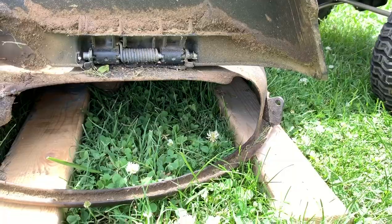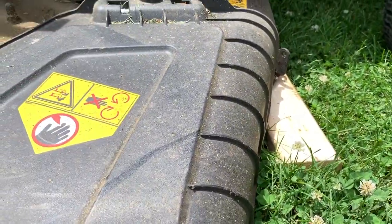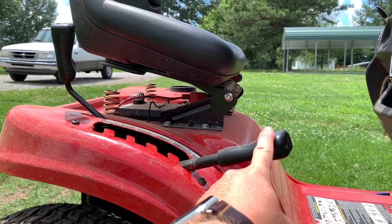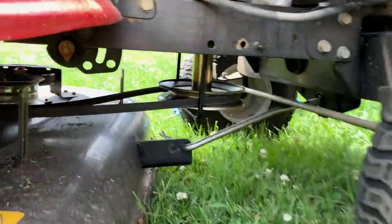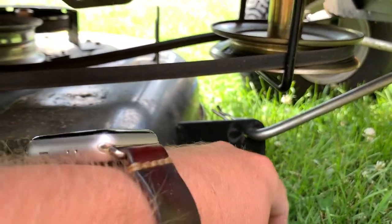What I like to do is put two 2x4s down — it just makes it easier to slide the deck out. You're not sliding it on uneven ground or grass. You'll also want to lower the deck all the way down to the ground or all the way to the 2x4s. Once again you've got a pin right here — pop that bar out.